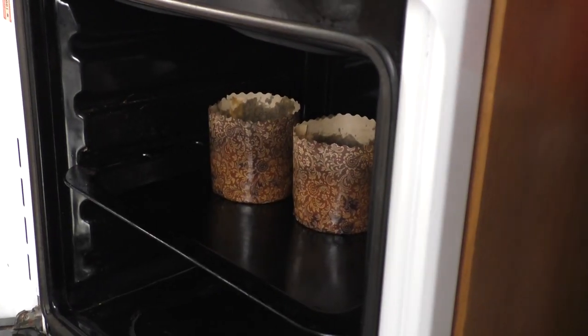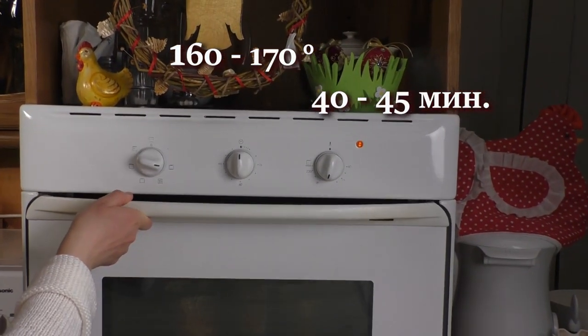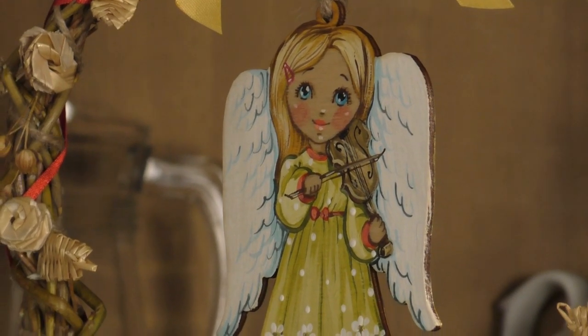Bake the kulich at a temperature of 160 to 170 degrees Celsius, at a level below average in the oven.